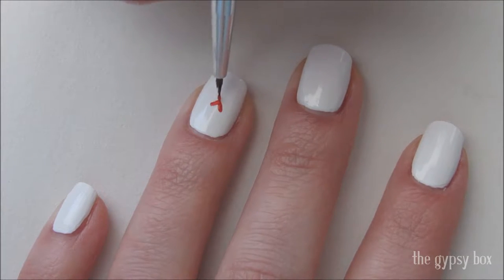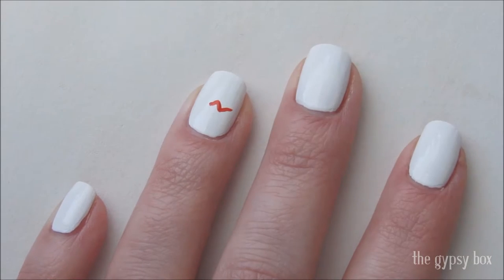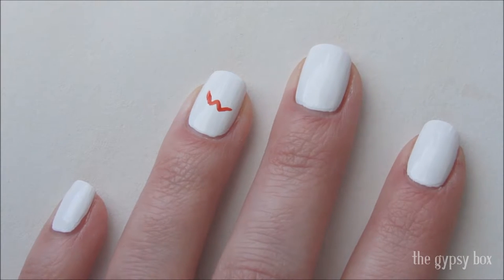With red acrylic paint or polish on a small detailed brush, draw the letter M on the ring nail. This will be the upper lip of the kiss mark.